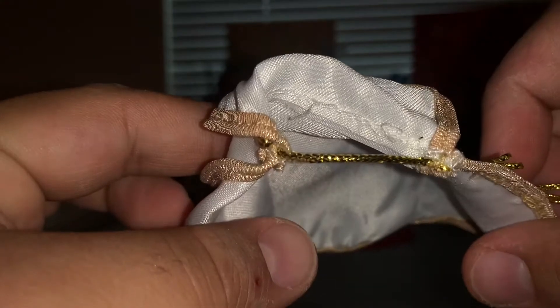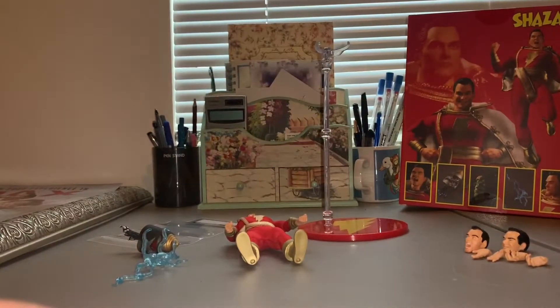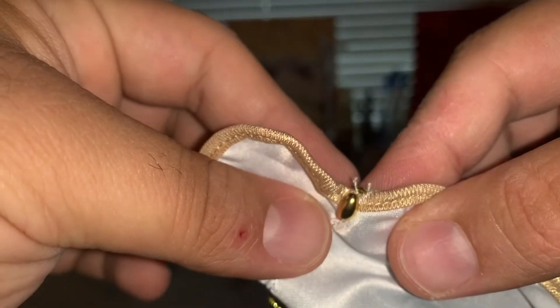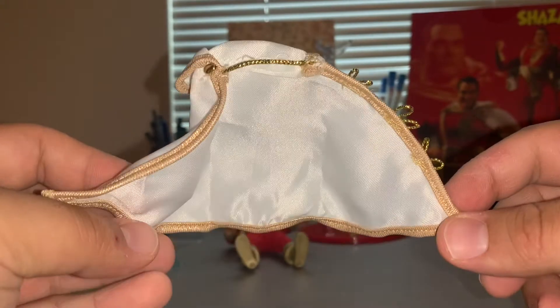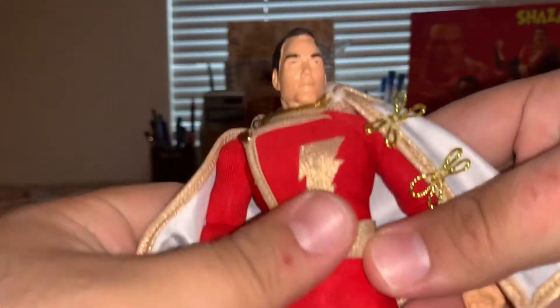Taking a look at his cape, the material used for the gold trim is kind of cheap — it was frayed, so I cut it a little to make it look better. There should be four ribbons but there are only three. The button looks pretty nice, and there's another button on the other side that also looks good. The collar part looks like it could even function as a hood. The cape does have a bendy wire in it which is nice. It's not a perfect cape but it does the job — if he didn't come with a cape I'd be pretty unhappy, but this actually looks pretty good.